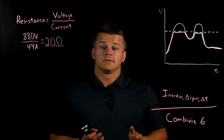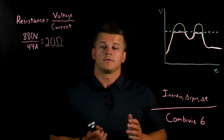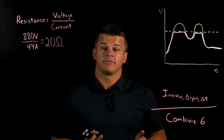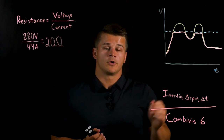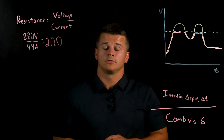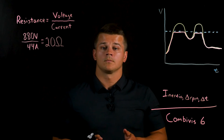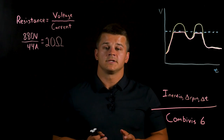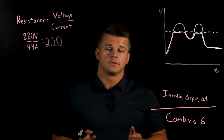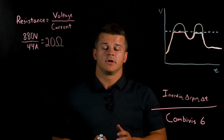The other, simpler way to determine your required power dissipation is using our Combivis 6 software. When you're connected to the drive within this software, you can scope out the exact graph of voltage over time throughout the operation. This allows you to track the DC bus voltage of the drive and see how much it increases when decelerating or overhauling, giving you a better idea of how to select the correct size of braking resistor. It's a little more trial and error, but it's a lot simpler and easier.